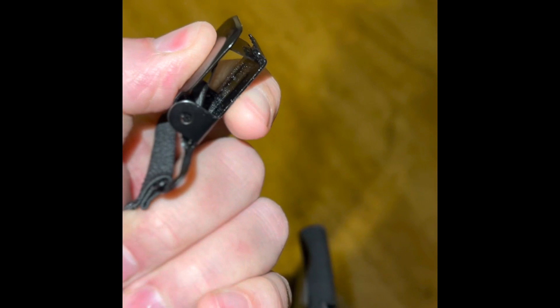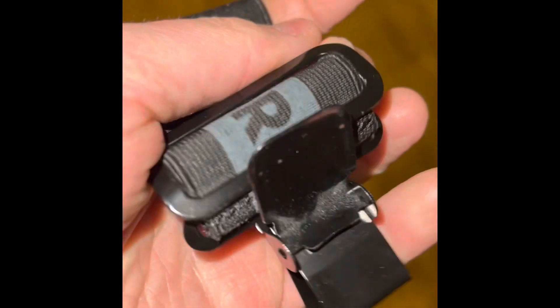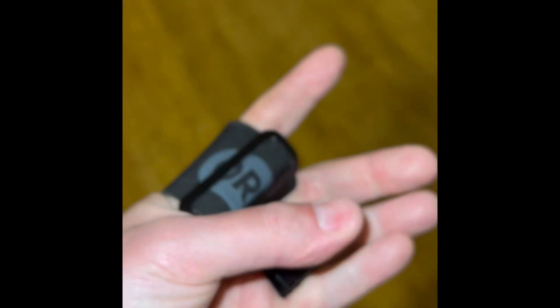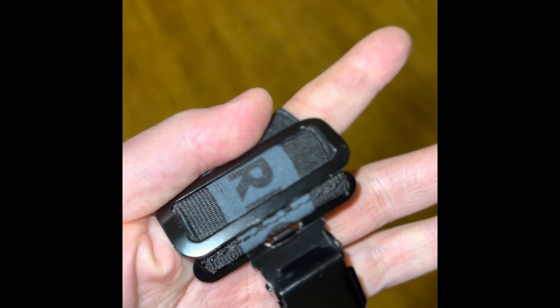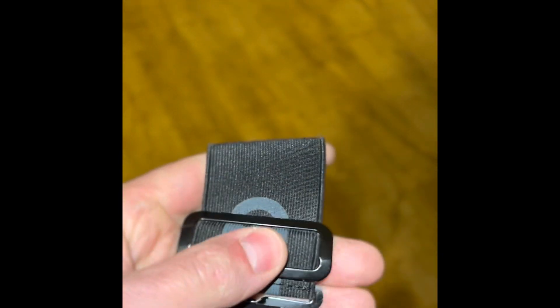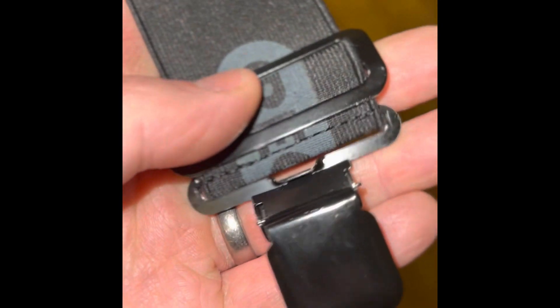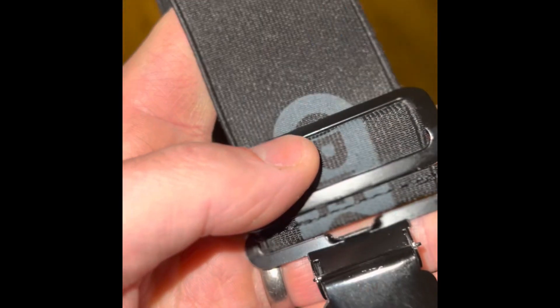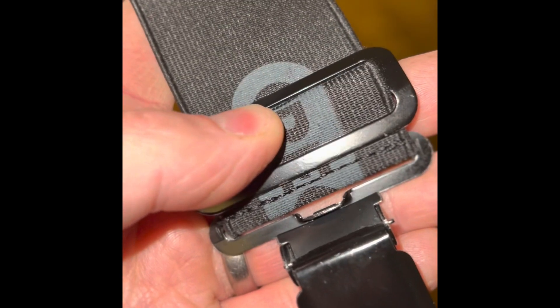The clips hold it in place and you've got loads of adjustment, should you need it. These parts here slide up and down to take up the excess. Being quite tall, I have mine set at the furthest setting, as I need all the extra space I can get. But yeah, really, really good quality for not a lot of money.